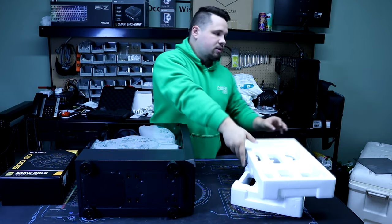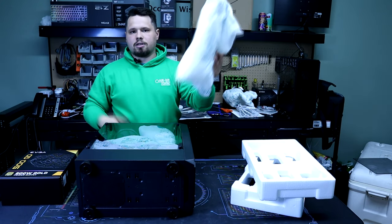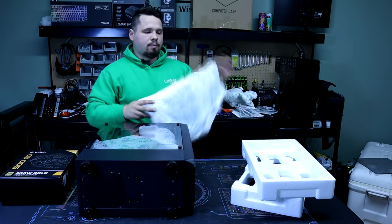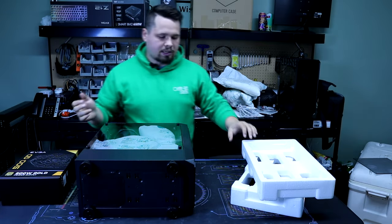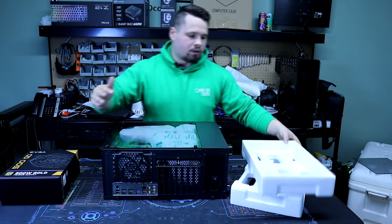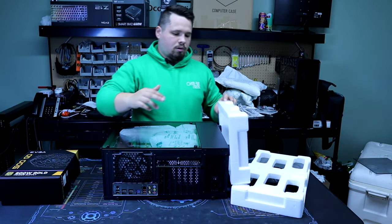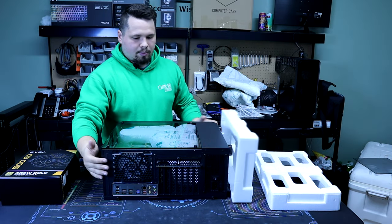Even if you make mistakes, what's nice with this packing foam is you can kind of just reuse it to help pack your computer and make it a little more secure during shipment. So even if you mess up or make a mistake, it's not too big of a deal. We're going to put the original styrofoam feet and top on this.